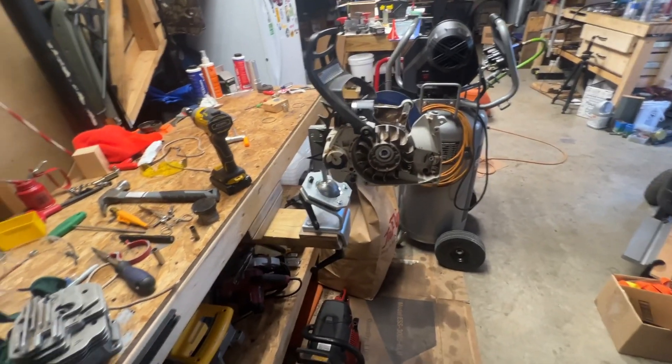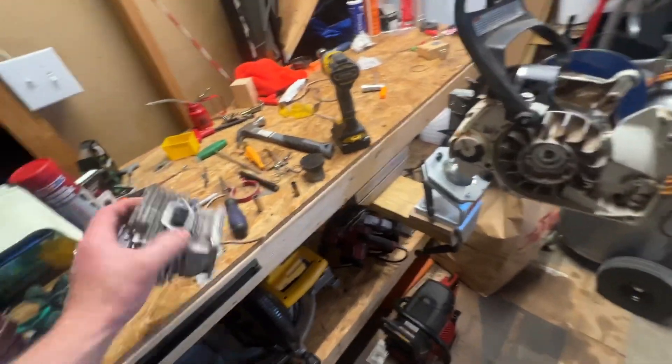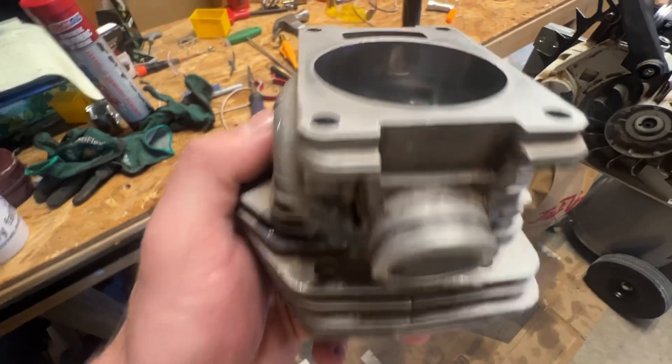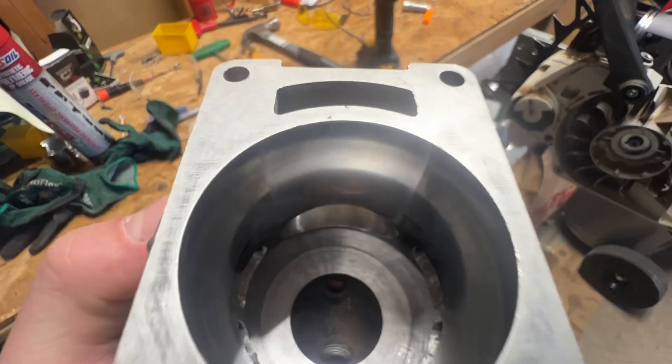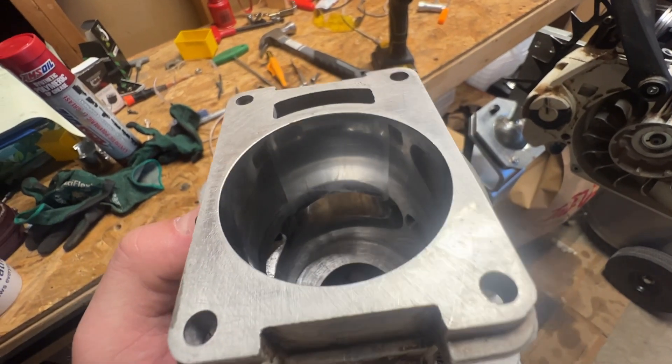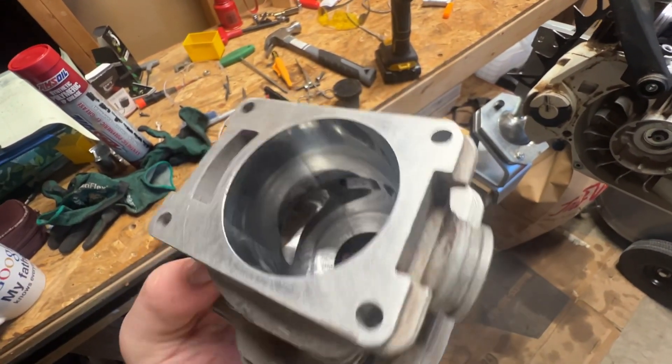So let me show you the port work — it's almost done. Here's the exhaust port; it's a little dirty but I need to clean it up. There's the exhaust port width — it's 65% of the bore and then it's beveled, so it's maybe closer to 70%.